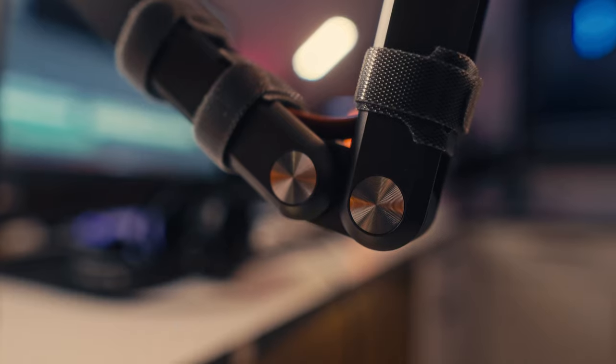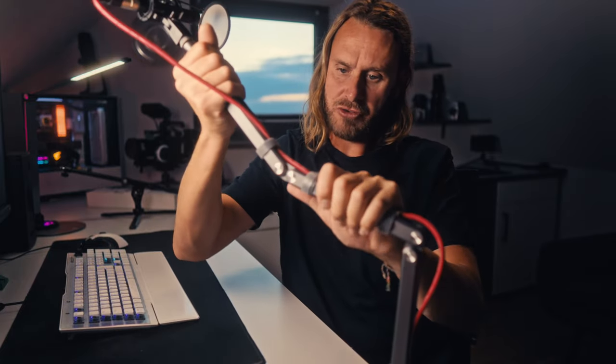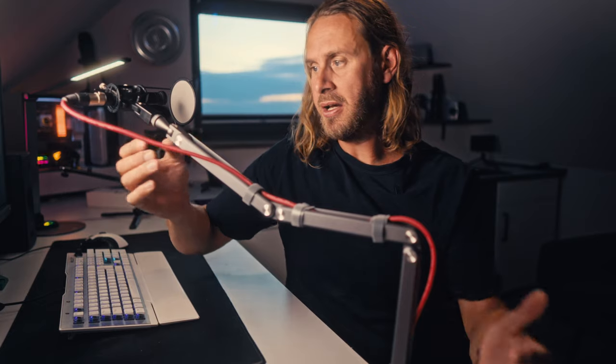It's a three-arm system. Like most of them, we've got these double-pivoting arms which you can extend and make straight or do whatever you want with.